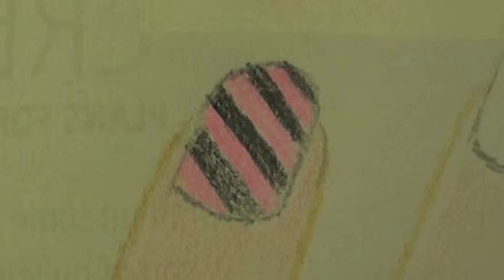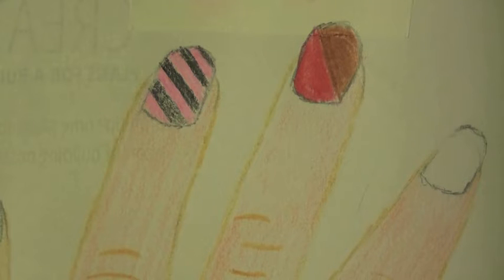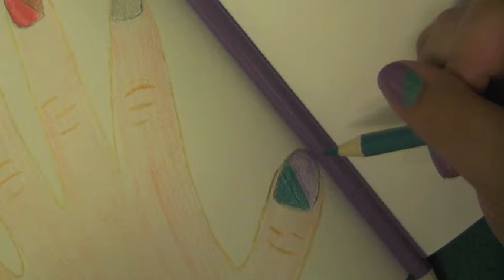For these I did teal and orange, pink and black, red and brown — which I ended up definitely not liking. I also did pink and gray and teal and purple.